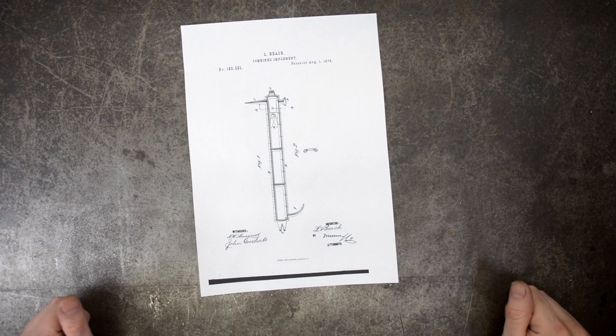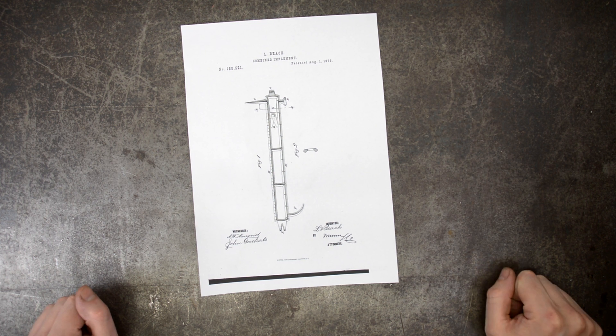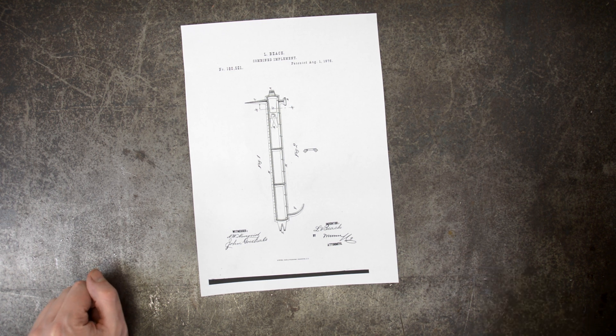Back with another multi-tool. This one from 1876, registered by Mr. Lester Beach. This tool is titled 'combination implement.'